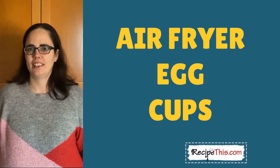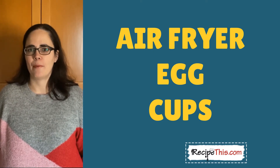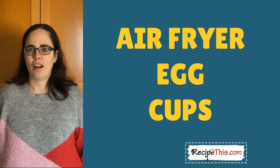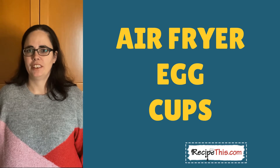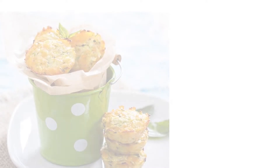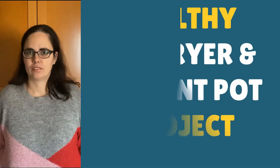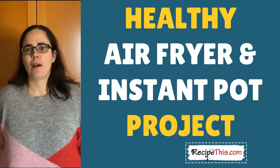Air fryer egg cups are just a fantastic little snack that you can make in the air fryer. I eat them most for breakfast or at picnics. It's like a crustless quiche that you load into little silicone muffin tins, cook them in the air fryer, and they're fantastic. You can choose whatever fillings you want — today we'll be showing you a method with cheese, onion, and tomato.